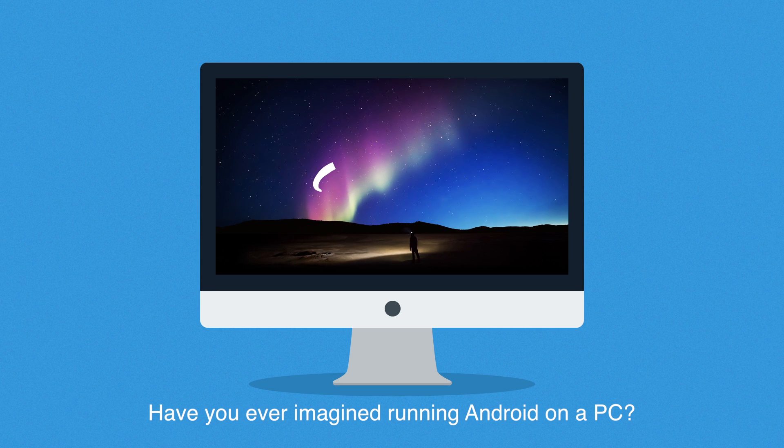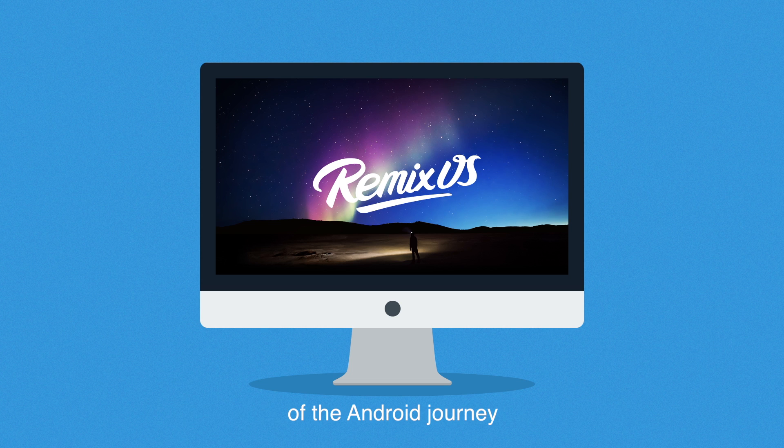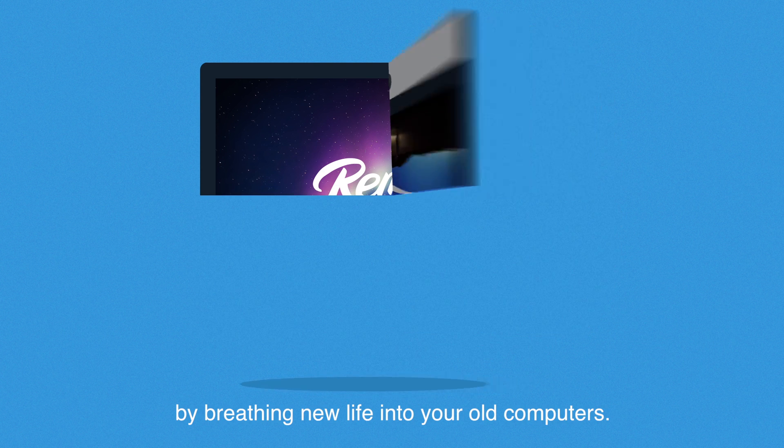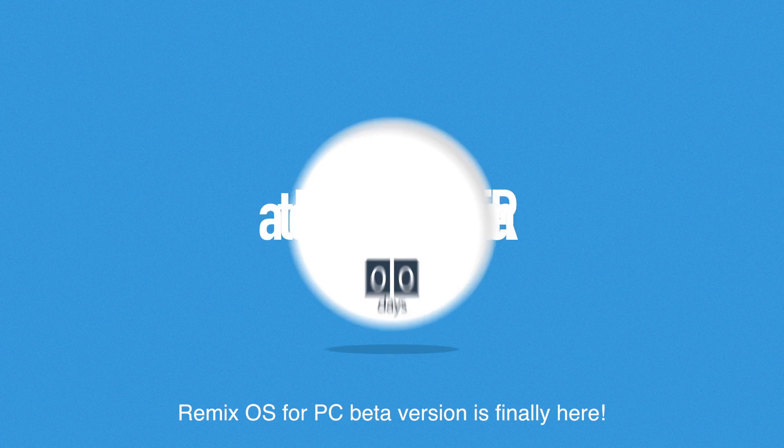Have you ever imagined running Android on a PC? RemixOS for PC is pioneering the next chapter of the Android journey by breathing new life into your old computers. RemixOS for PC beta version is finally here!